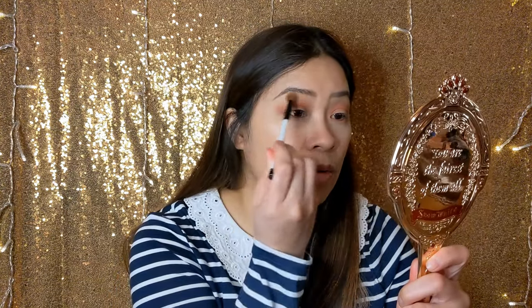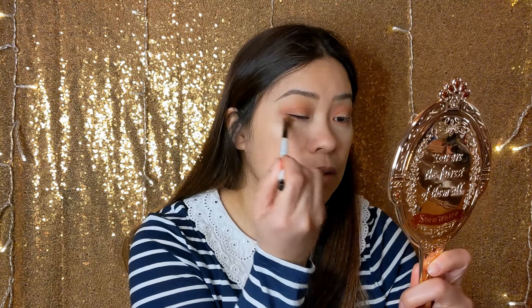This is a Sonia Kashuk blending brush — I'm just going to blend the outer corners. I really do want to start making some videos that are more informative, like my favorite places to shop as a petite or where to shop for jackets. And maybe more vlogging so you guys can see what I do outside of work or YouTube — just to show you a little bit more of me. I want to always be transparent with you guys.